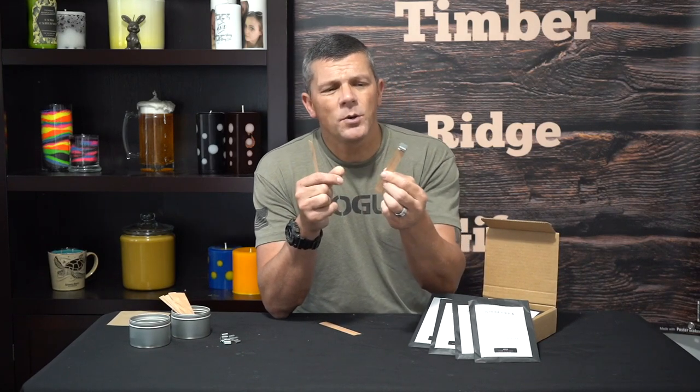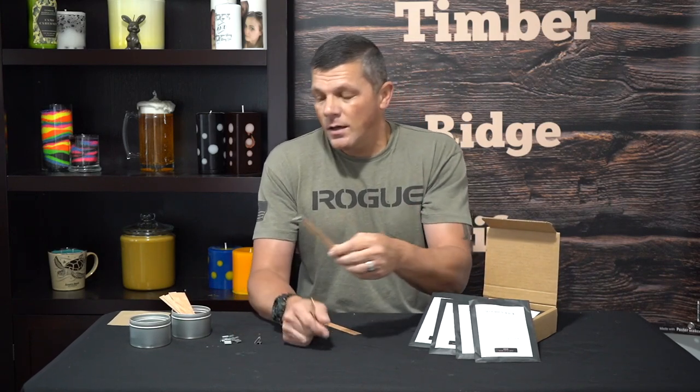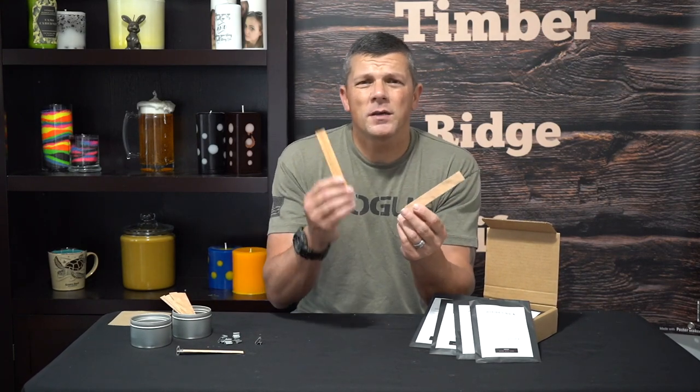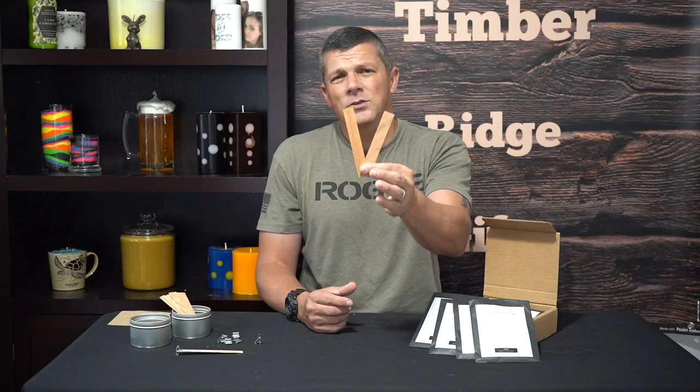First let's talk about what a wooden wick is. Basically, just like a regular cotton wick, it comes in two parts: you've got your wick and you've got your metal wick clip. They come pre-assembled or you can assemble them yourselves — really not much different than cotton wicks. And essentially there's really only two kinds of wooden wicks: you've got your single wick and your dual wick, which is also sometimes called a booster wick. There are a few specialty wicks like tube wicks, but for this video we're going to focus on the two basic designs.